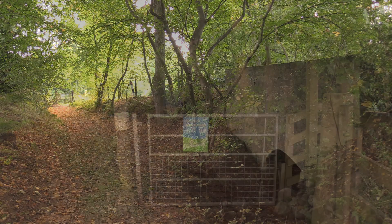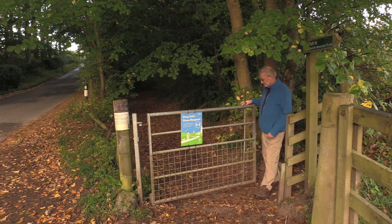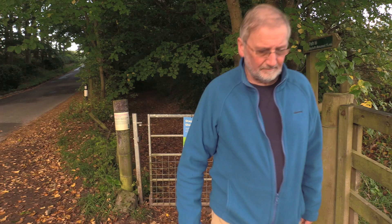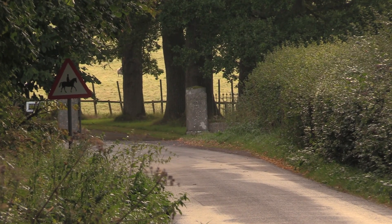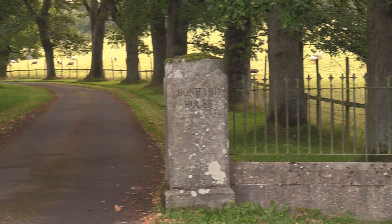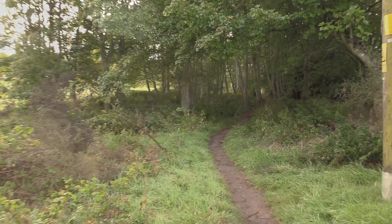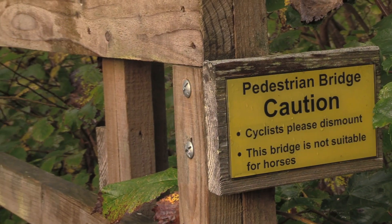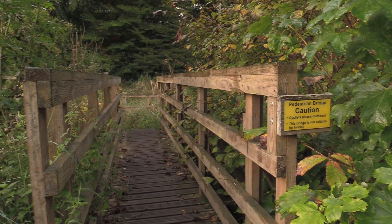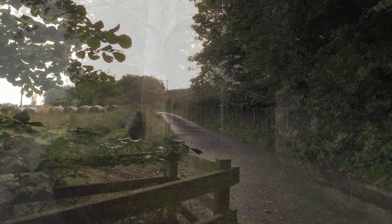Follow the path on until you come to a small metal gate which leads out onto a public road. Turn left and follow the road for approximately 100 meters. You eventually come to the entrance to Bonnard House, where there's a signpost pointing to the right — that's the path you want to follow to get to Macduff's monument. The path leads up through a narrow strip of trees. Cross over a footbridge and through a gate onto another public road and turn left. Follow this road uphill past the Eagle Gateway to Balcraig House.